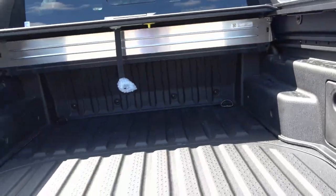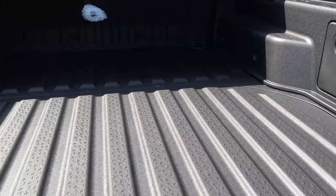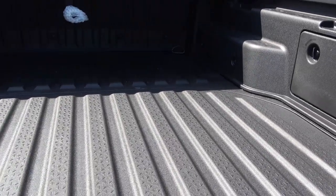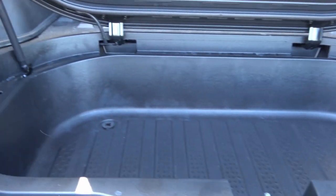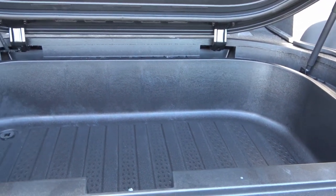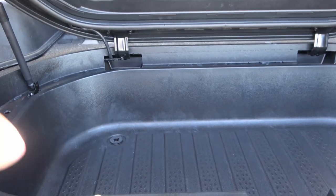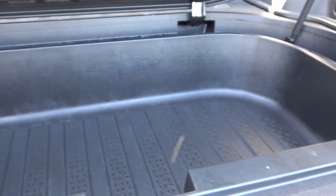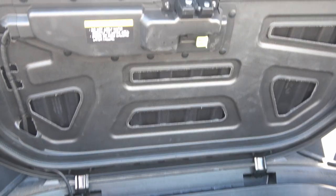A pretty cool feature, which we've also seen on the Ridgeline, is this area right here — basically a trunk within the bed where you can put stuff. It's waterproof, so you can put some ice in here, throw in some cans of pop or beer for tailgating. And of course, it's lockable, but there's also a latch inside so someone could unlock themselves from within.